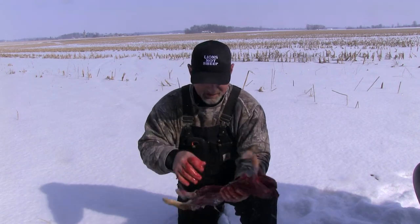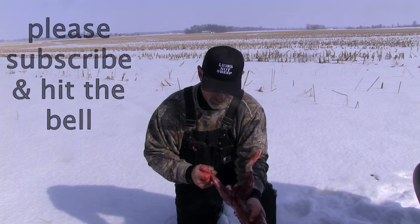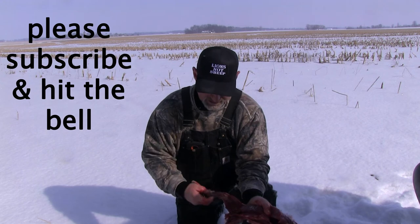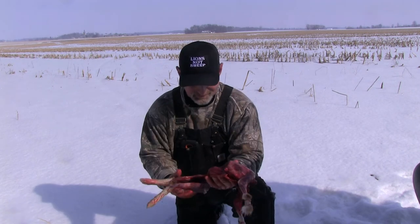And there you have it — that's really all you need to field dress these. When you get home you can finish them, or if you want to take them off in the field and you have scissors with you, it's better to cut these off with scissors than with a knife, otherwise you have a jagged edge. That's how I field dress my rabbits.